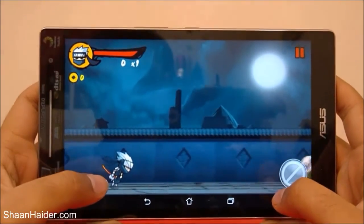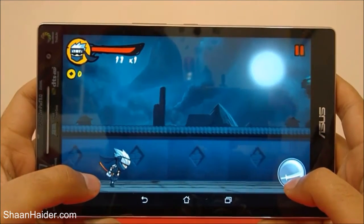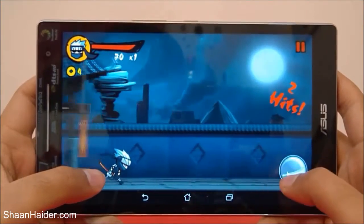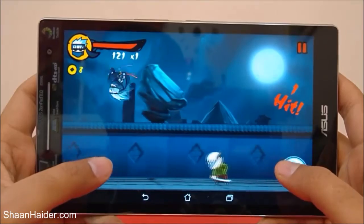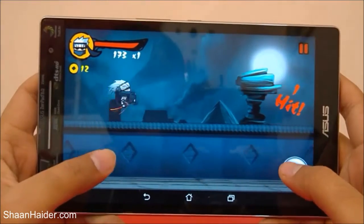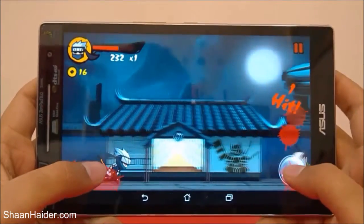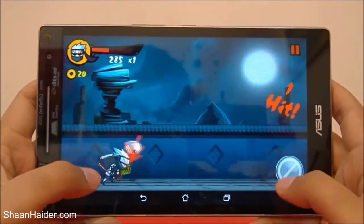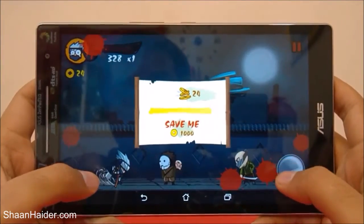It's just showing the tutorial right now — let's play the game. You can see that even while playing Ninja Revenge the performance of our Asus Zenpad 8.0 is pretty good. The graphics quality is really nice in this game, and that's why I wanted to play it to check how good our device performs.